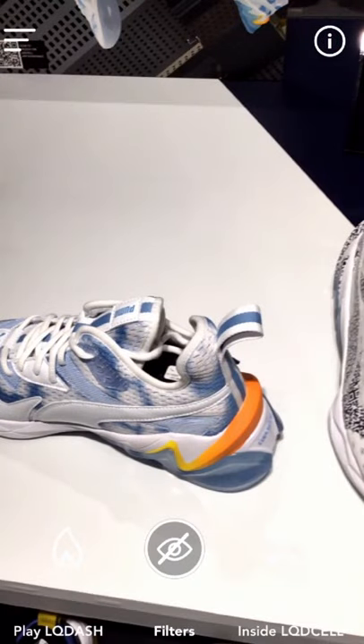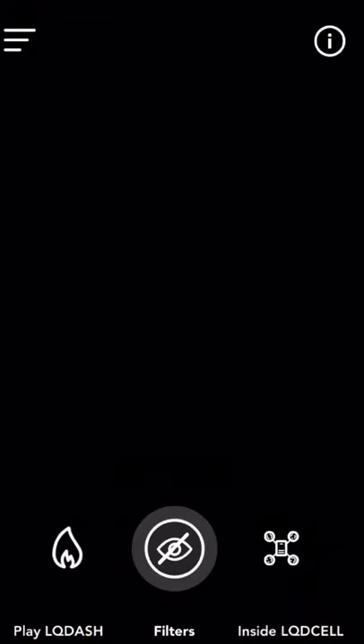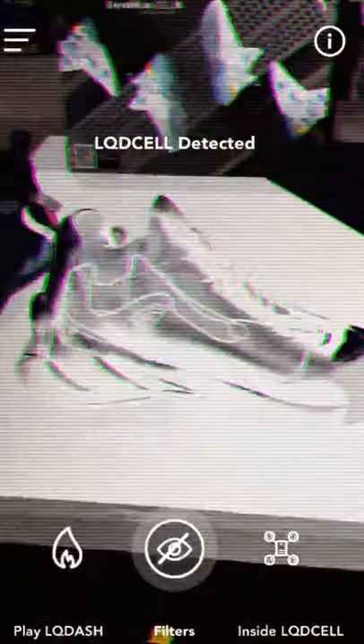Just so you know, I tried the cloaking effect with my Android phone and it didn't work for me. It detected the shoe but went back to the fire effect and didn't show the cloaking. The first footage I took was with my Android; this footage was done with my iPad. On my iPad, running iOS, it actually worked well. Maybe an update will solve it — I'm using the OnePlus 6. I tried many times but when I used my iPad, it worked beautifully.